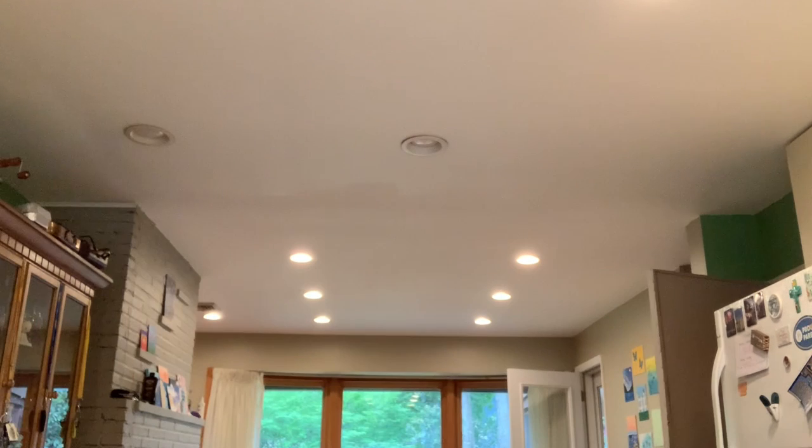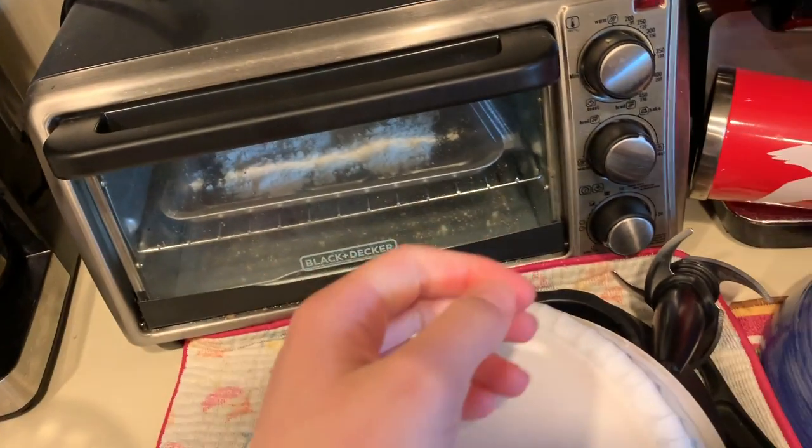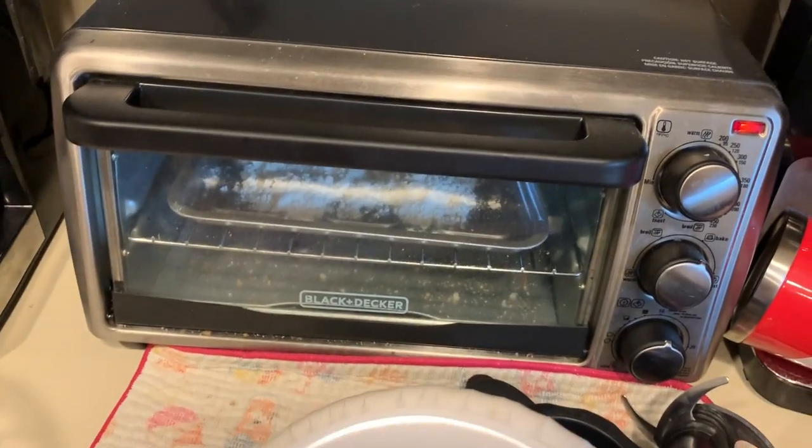So I need one fourth cup of flour. One fourth cup of flour. I'm going to put it on this. So I have to put the flour on this. I'm going to put it in the toaster oven right now. And I'm going to put it on 450 and wait for that to cook.